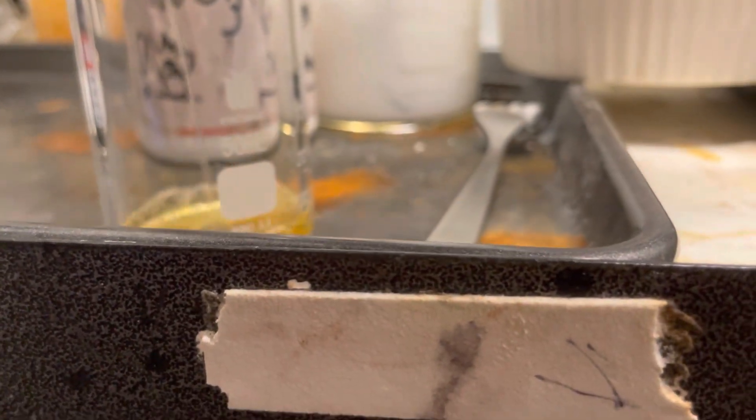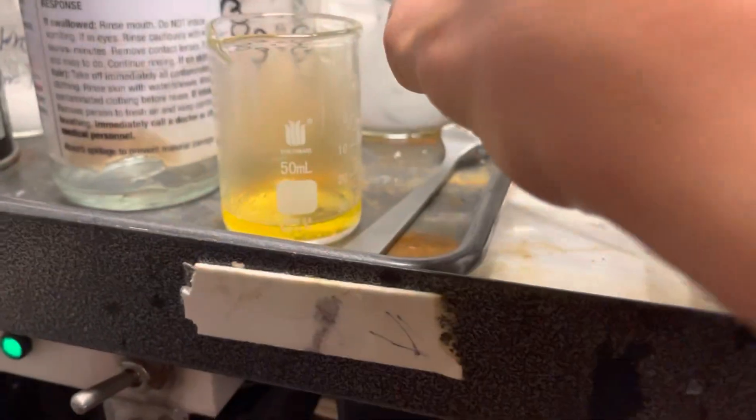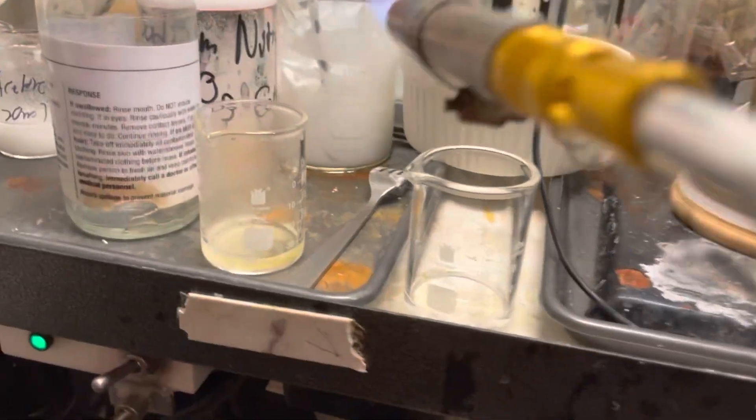...evolved some red gas. So there is some nitrite. Then I added methanol to see if I could make methyl nitrite. And indeed, there was methyl nitrite. So I guess this is a viable option for synthesizing alkali nitrites.